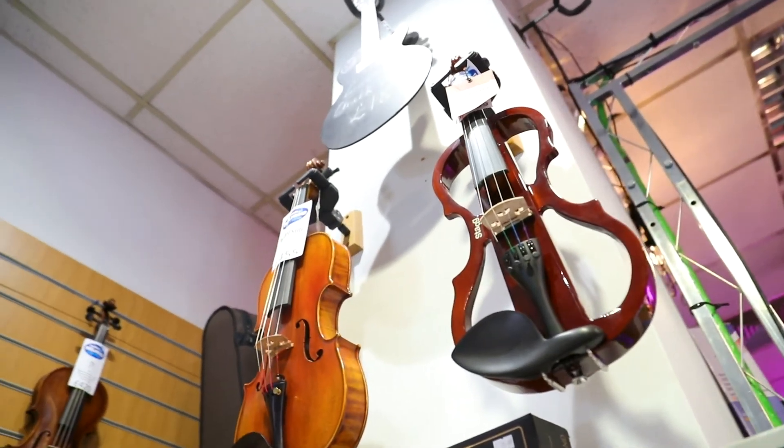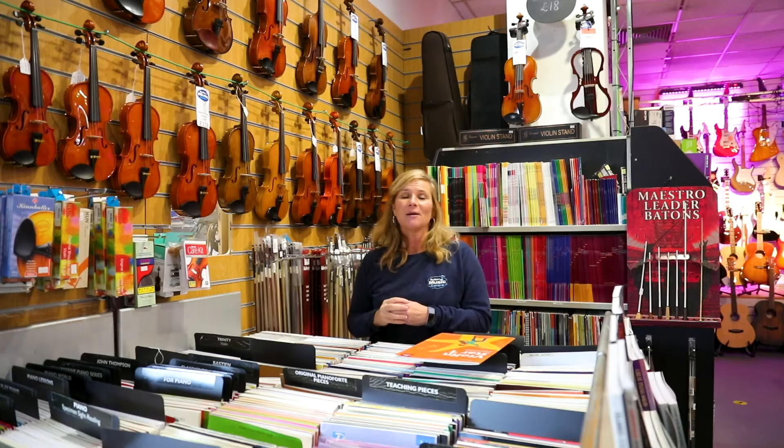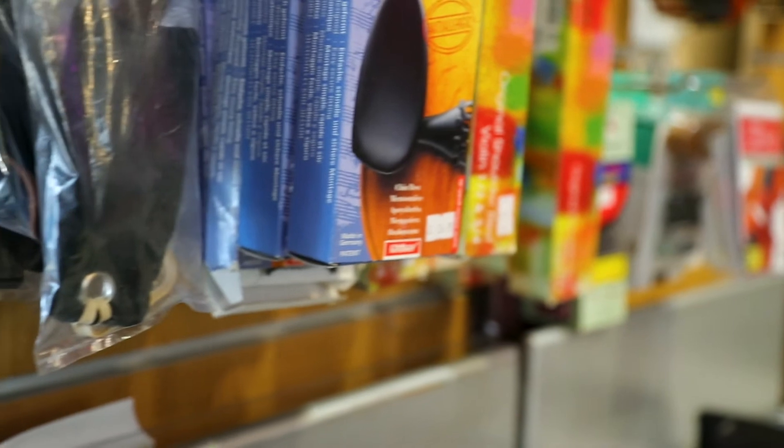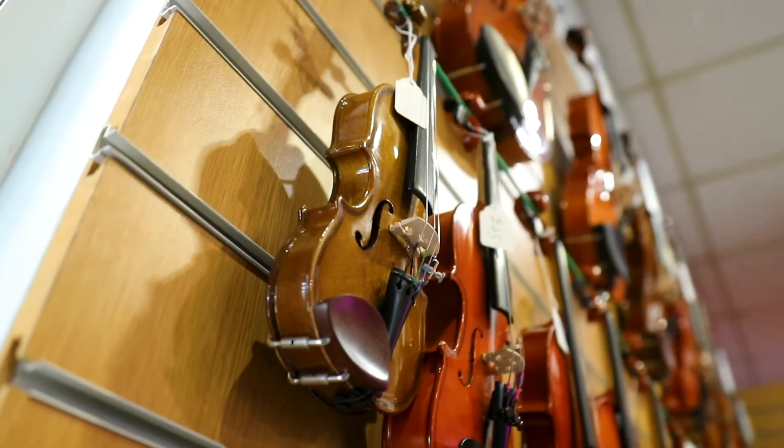We're here to give you lots of advice on what size of violin you will need by measuring up, and also all your accessories: your bows, chin rest, shoulder rest, rosin — you name it.